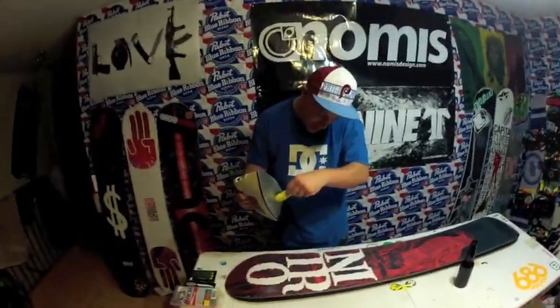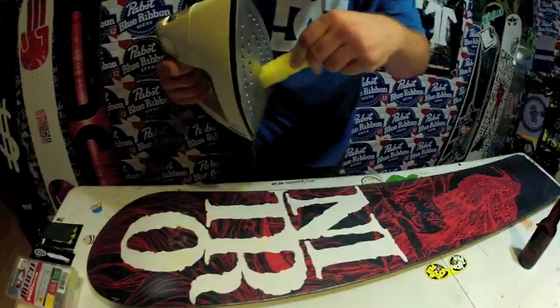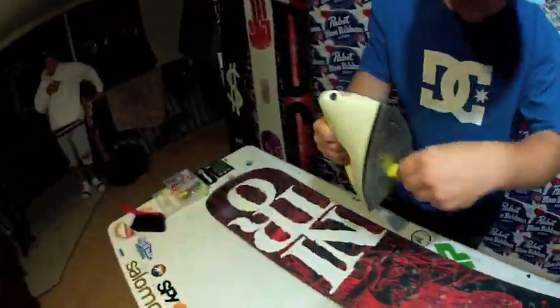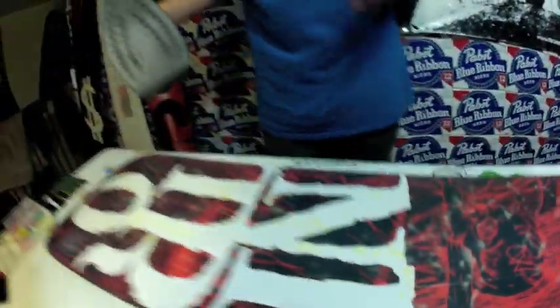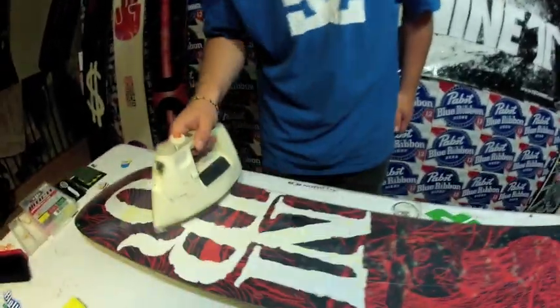After you've cleaned your base, you want to wax it. Take the wax and your iron, and you just want to melt it and slowly drip it all over your base evenly. After you're done dripping, just put the iron on the board and smooth the wax evenly over the entire base.